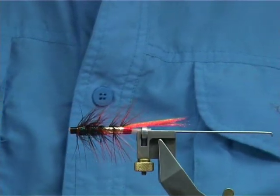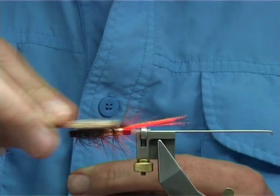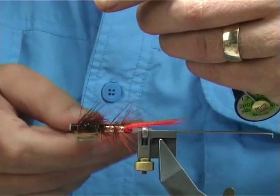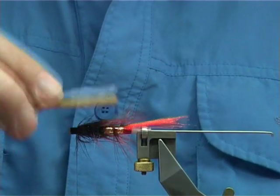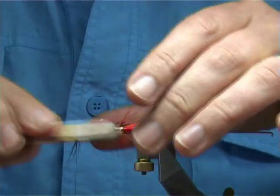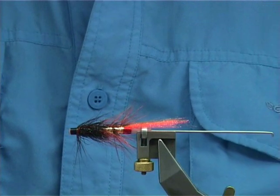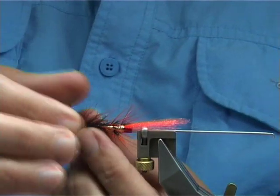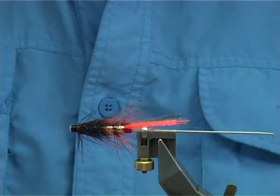Get your velcro and really give it a good brush, bringing out the glister into the hackle and at the same time softening up the hackle. It just makes it look better and swim much better. You'll see the fly come together once we start to actually get into the wing.